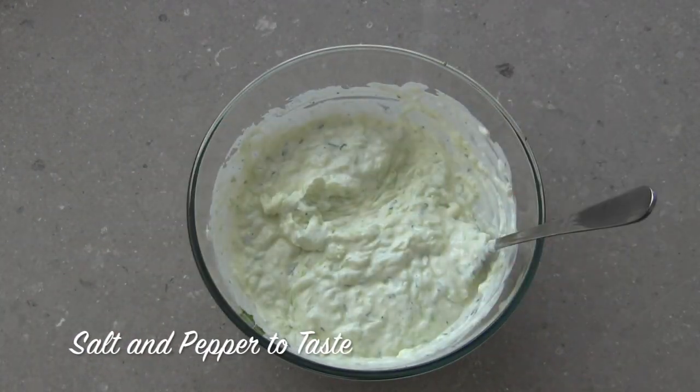Simply season it with salt, pepper and lemon to taste and you have the perfect fresh accompaniment for almost every meal.